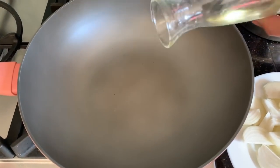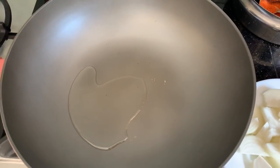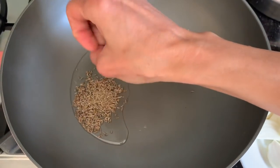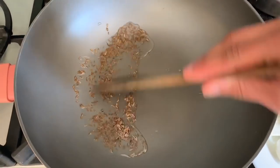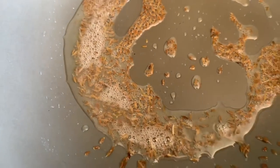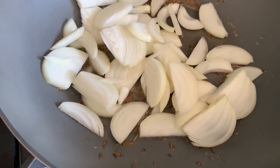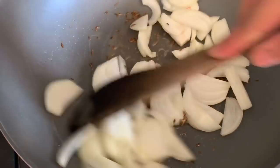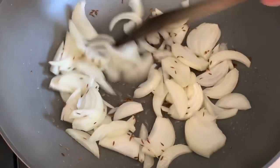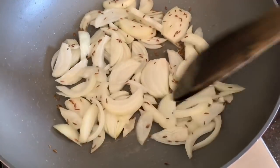I'm starting with a hot pan and two tablespoons of sunflower or rapeseed oil, and to this I'm going to add one and a half teaspoons of cumin seeds and let them sizzle. When they start to sizzle up, we're going to throw in the sliced onion and cook this for five to six minutes until it softens and starts to get some colour.